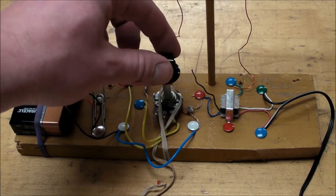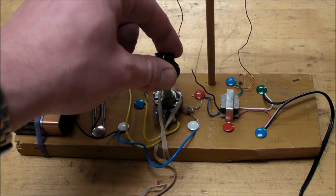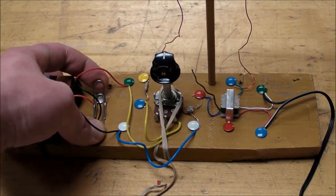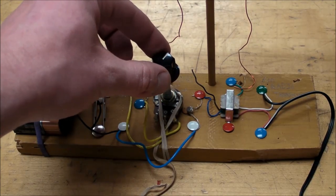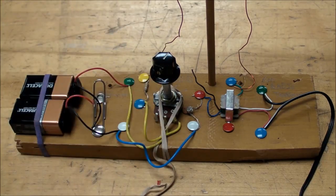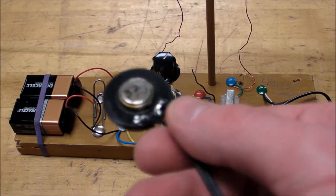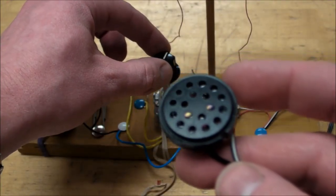I just turn that up until something's happening. There we go. So I'm banging the speaker — it's just a 32 ohm headphone speaker — that's my microphone.